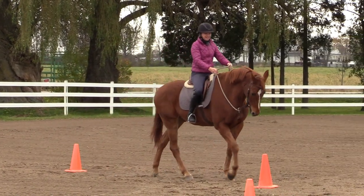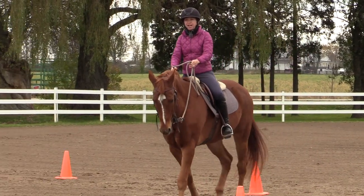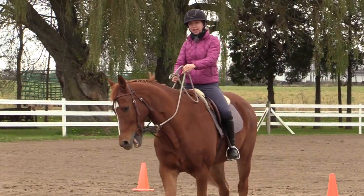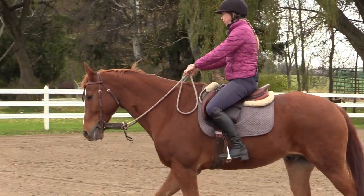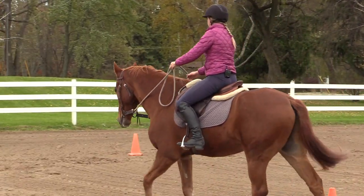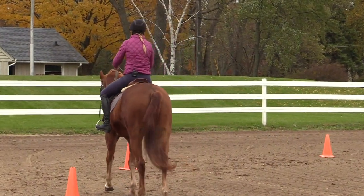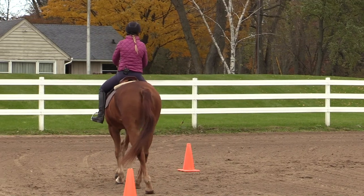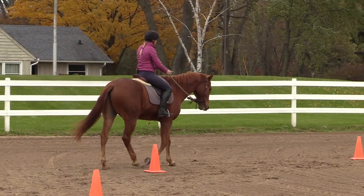The easier way to do this exercise is where we go counter flexion, move them in, and then inside flexion and move them out. I'm going to demonstrate the more difficult way, which is maintaining — in this instance — right flexion, and moving him out with the right flexion as well as in with the right flexion.